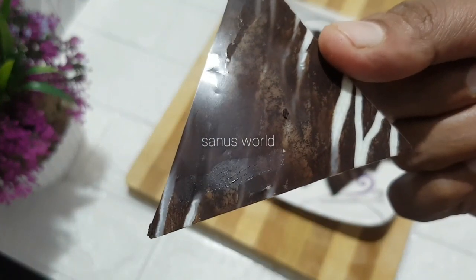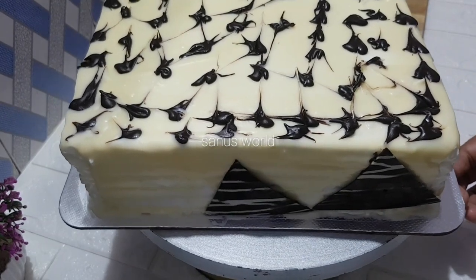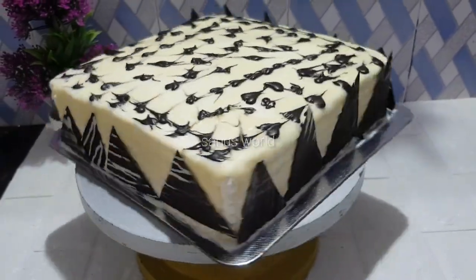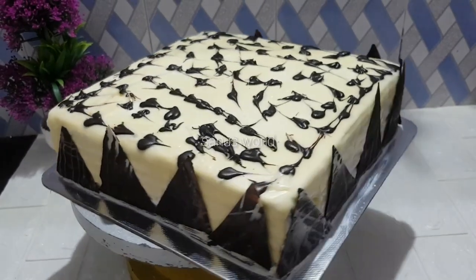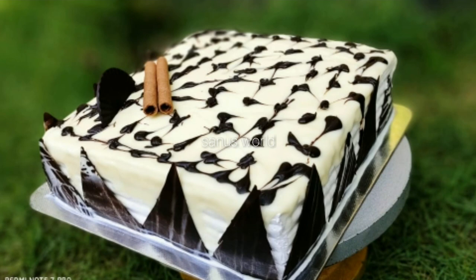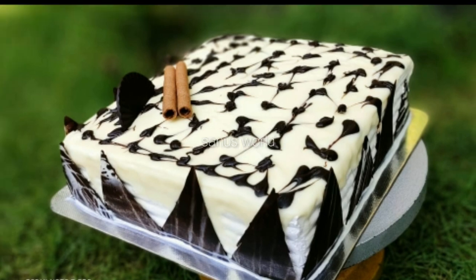We will put it in the right position. The cake is ready. I will cut it. Thank you.